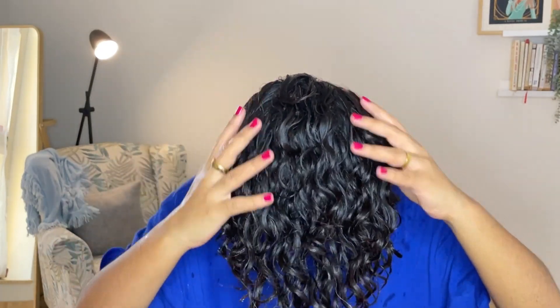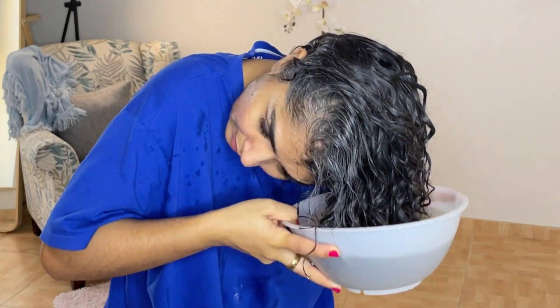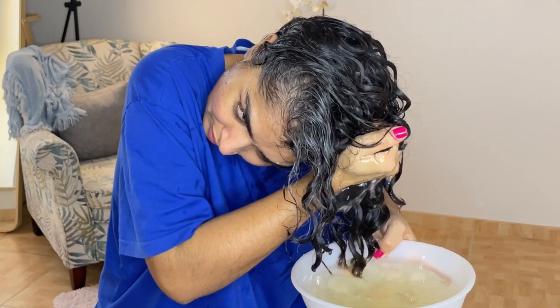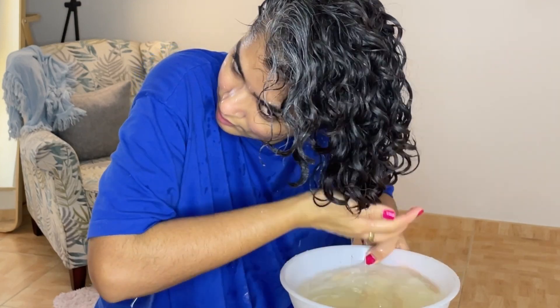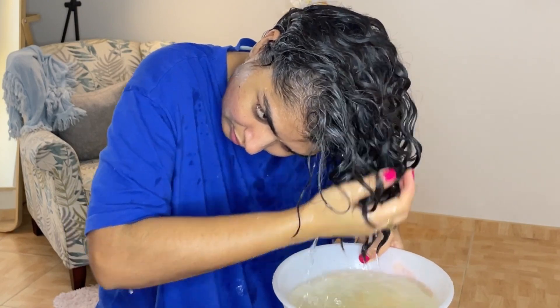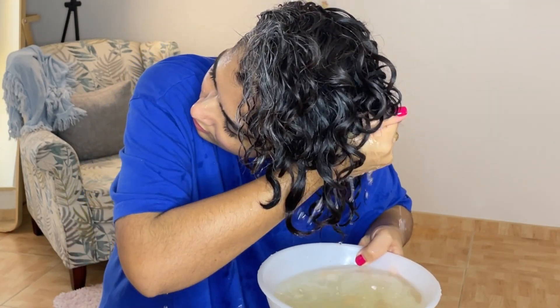I just washed my hair — you can also co-wash or shampoo, but my hair wasn't so dirty so I just rinsed it out. Now I'm going to dip my hair in the apple cider vinegar rinse and pulse, push, and scrunch my hair to work the rinse into my hair.